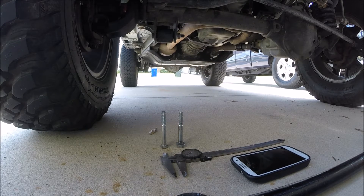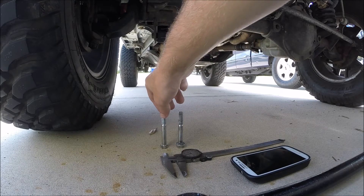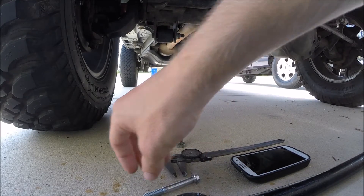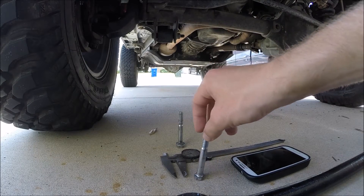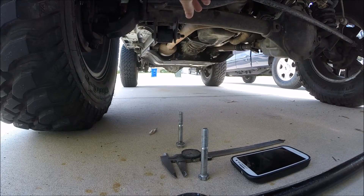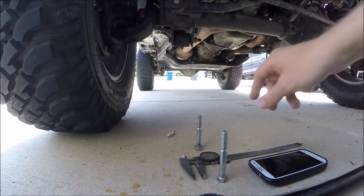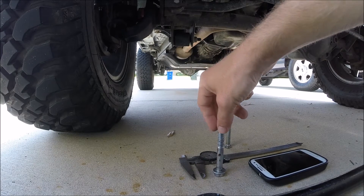From what I researched online, with TJs it's a very common problem. These aren't the exact bolts — I'm just using these for comparison. The factory bolt is 10 millimeter and it's very puny, to be honest. It wears out really fast, and the longer you drive with this bolt, the quicker these holes are going to get wallowed out and give you more problems. That's pretty much where a lot of the problems come from online. They recommend a 12.9 hardened bolt.